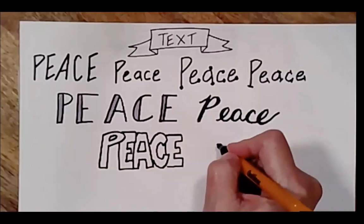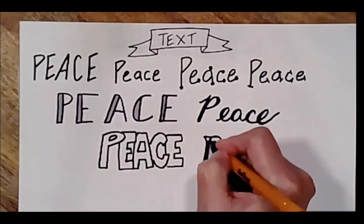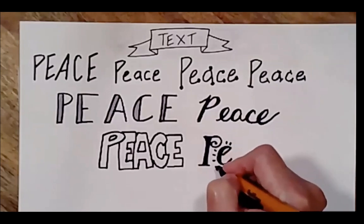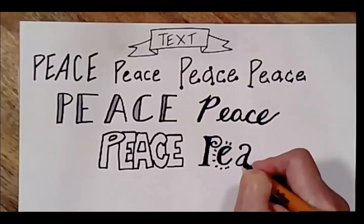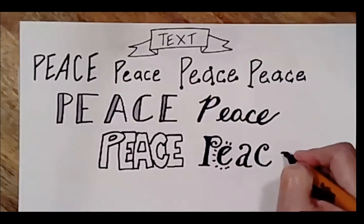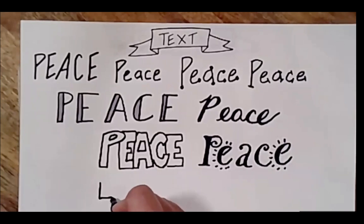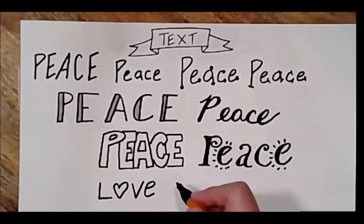Now I'm going to do a whimsical one. I just doubled that little line and I'm adding a few dots. There's lots of little tricks when you're doing lettering. If I wrote the word 'love,' just by doing that, I give a sense of the word, the meaning of the word.